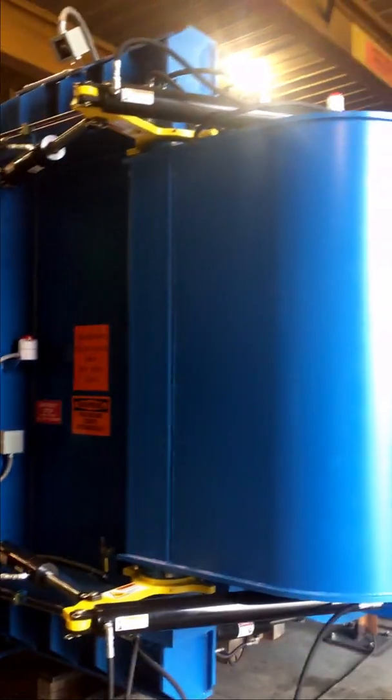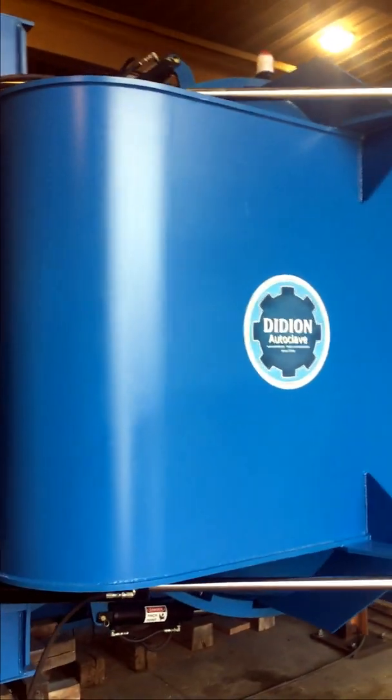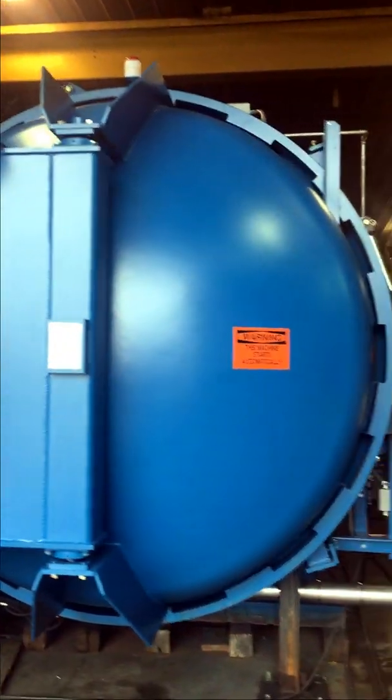We'll work our way around the vessel, and what we really want to demonstrate today is our automatic door opening feature. This particular door opens to 180 degrees, which makes it convenient for certain plant locations.